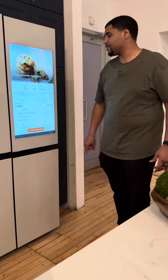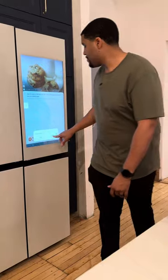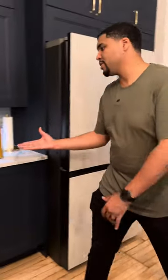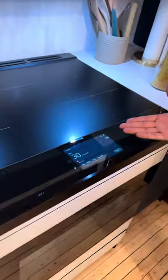One awesome feature is you can start prepping your meal from your refrigerator. Press step-by-step cooking, and then from here, step one is to start our oven. Now automatically our oven turns on and it's starting to prep at the right temperature for these chocolate chip cookies.